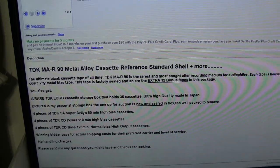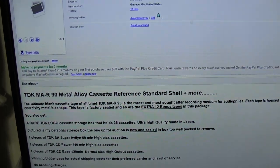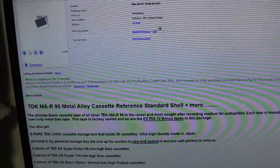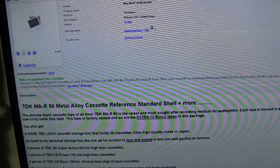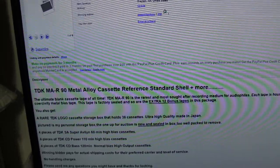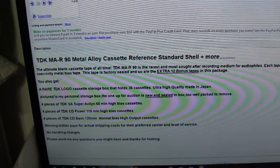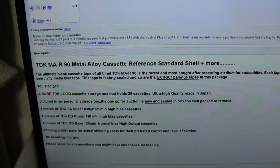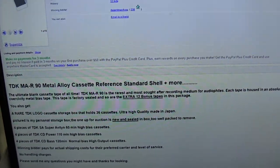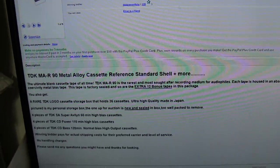And then also there's a t-shirt involved. It's going to come with four - I'm sorry, I'm all confused, I've had too many things going on today. TDK MAR, one of those, sealed. Then it comes with 12 pieces, 12 extra bonus tapes: four TDK SA, four TDK CD Power 110, and four CD Bass 120s. Who cares? I only bought this to get the TDK and then the wooden case that came with it.